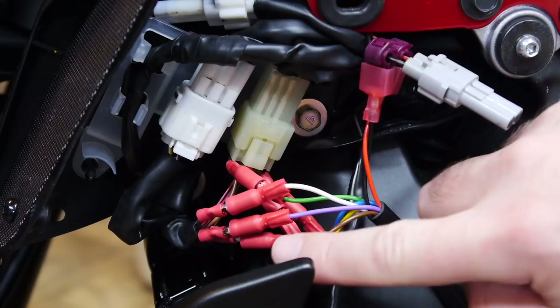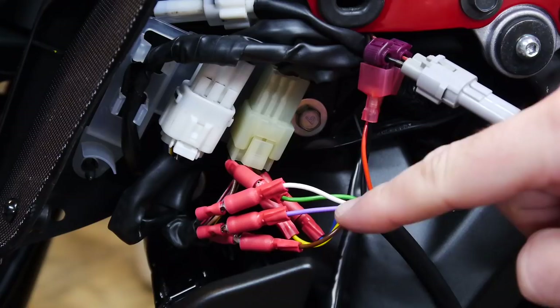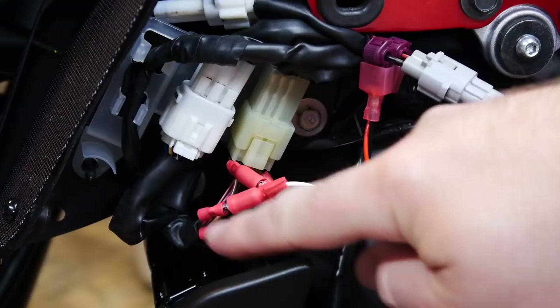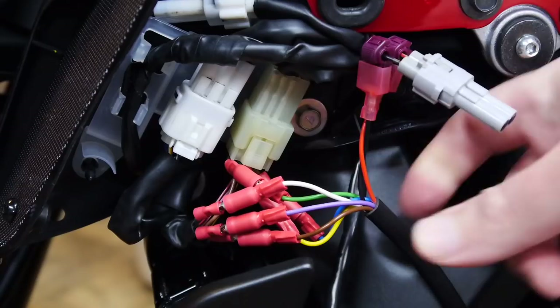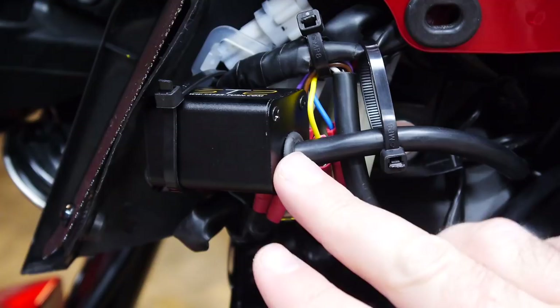Connecting the other three wires going to the switch side: the white wire from the STS goes to the dark green, the purple goes to the dark brown, and the brown on the STS goes to the brown and white going to the switch. Now it's just a matter of getting everything back into position neatly, putting the case back on the STS, and figuring out where to mount it.